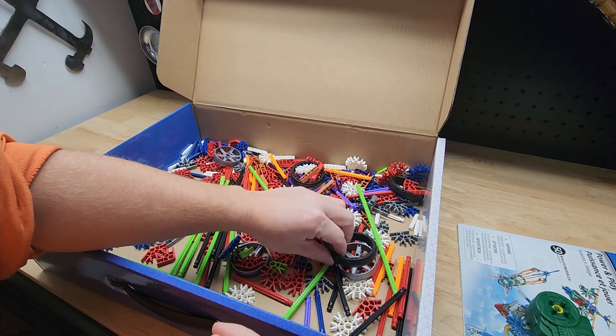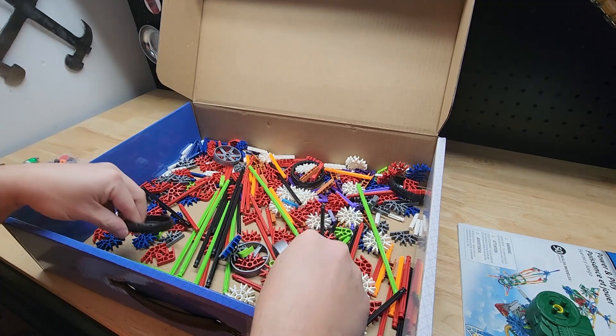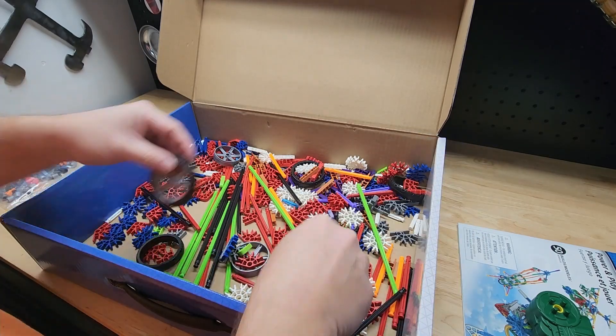A couple of new additions that weren't around when I was a kid: first, you get these wheels, and they're actually two pieces. I don't know if some sets will call for them to be used individually, but they go right over each other pretty easily and just look like that.